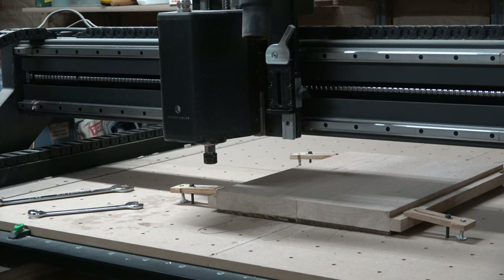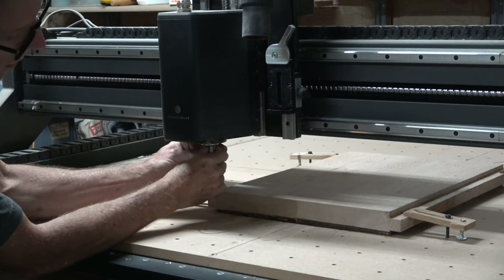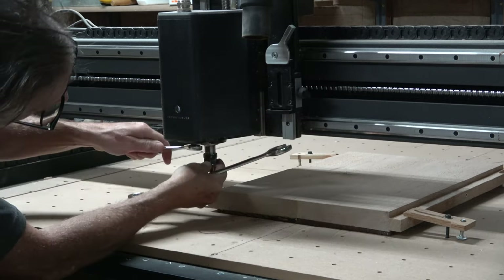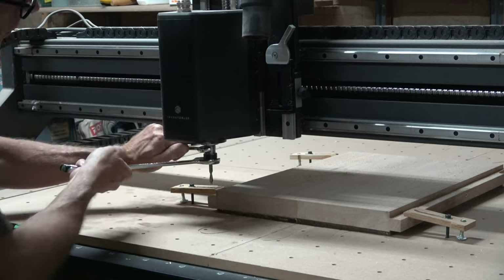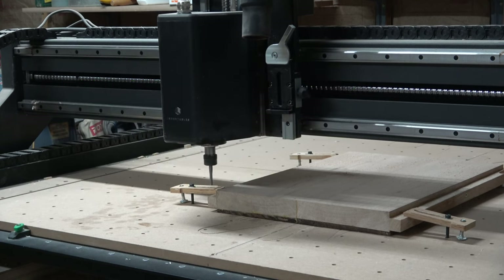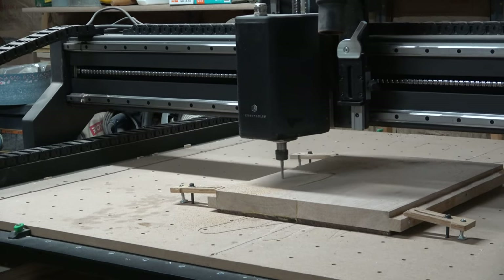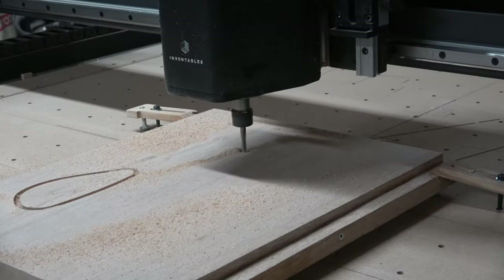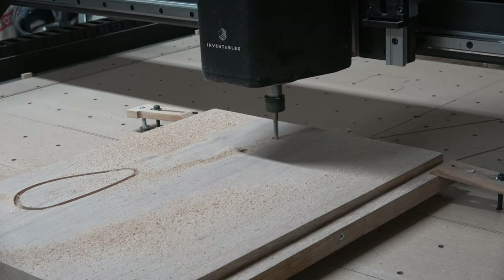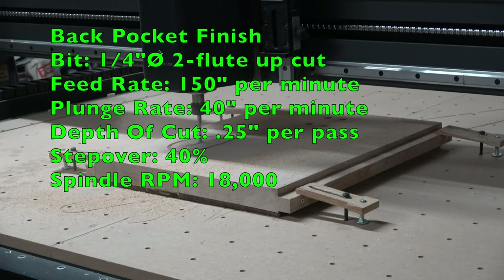After the neck mounting holes have been drilled, the machine returns to the x, y, z start position in the lower left corner of the blank. From there, I switch to a quarter-inch diameter two-flute spiral down-cut bit to carve the recesses for the neck mounting bolt ferrules as well as the perimeter of the control cavity recess. I'm using a down-cut bit because it cuts a nice smooth edge without tear-out or fuzzies. However, it doesn't remove material efficiently at full depth, so once that operation is complete I swap to a quarter-inch diameter two-flute spiral up-cut bit to carve out the remaining depth more efficiently.